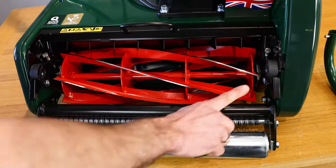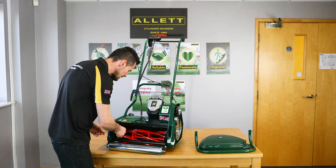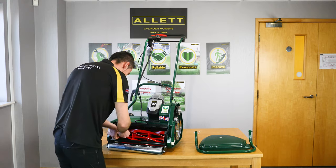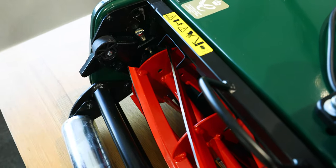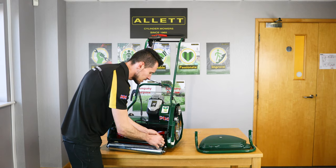Now we need to release the two fixings which are securing the cartridge, again with the 5mm Allen key. Just be careful with the edges of the cylinder blades as well — they can be sharp.